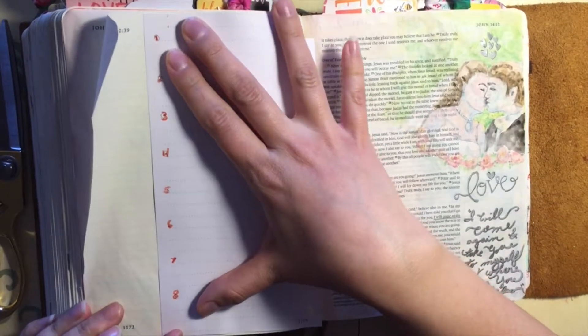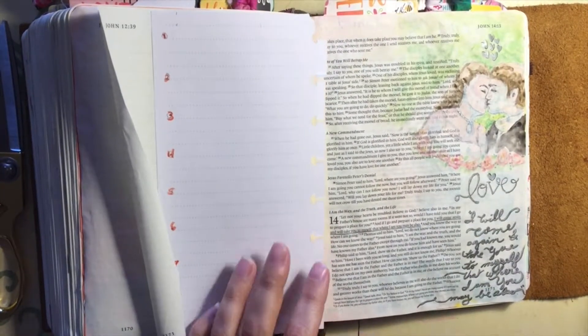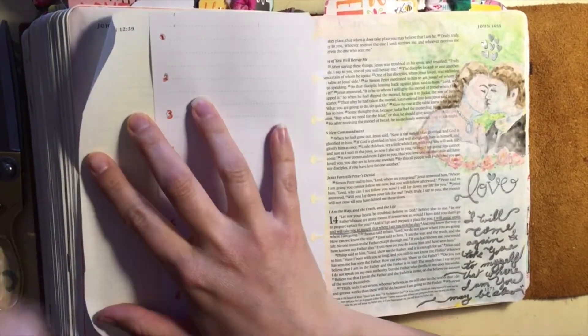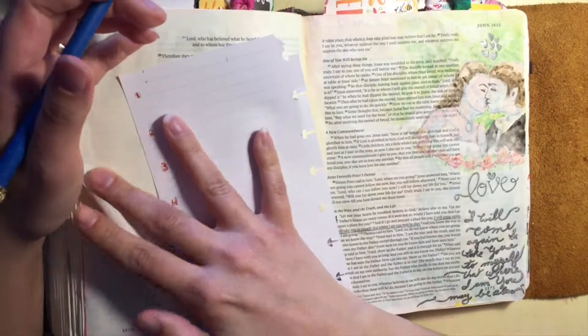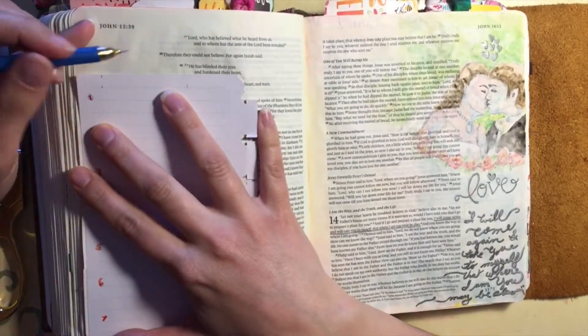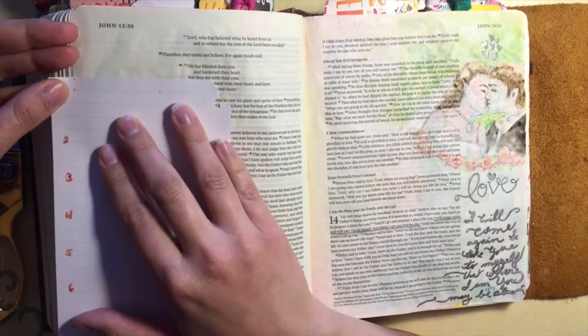If you'd like to see an example of this from Scripture, you can look in Genesis 24 when Abraham sends his servant to find a bride for Isaac, which is Rebecca. You can see in much of that story the example of the way that the ancient Jewish wedding was set up and the steps that were taken.